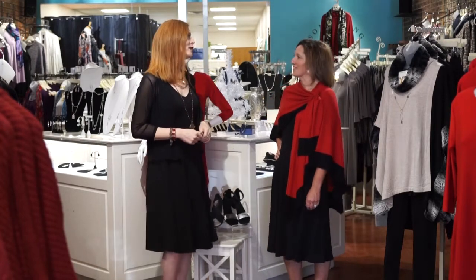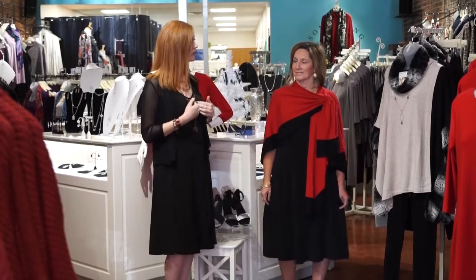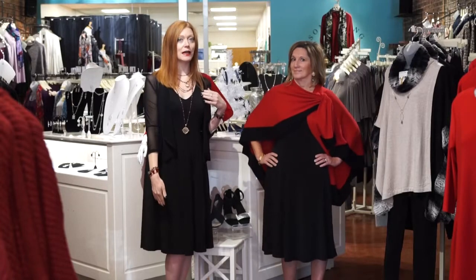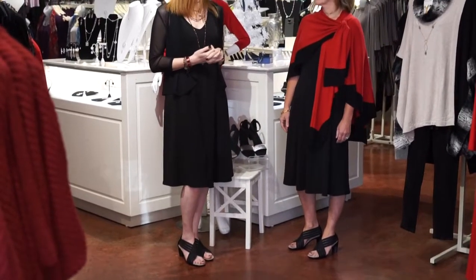Hey guys, it is Erin and Amy and we are back with Dressing Up Your Dresses Part 4. Today what we're going to talk about is how to layer on your little black dress. What we both have on today is the sleeveless Clarison Wu dress. It's a slight v-neck in the front, very beautiful princess seaming. It has been beautiful on every shape and size and height, and it really cinches that waist in. I'm 5'11 and this is below my knee, and Amy is 5'5 and it's about tea-length for her. So this is a beautiful fit and length for really any holiday event.